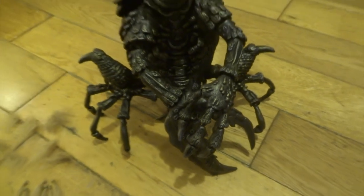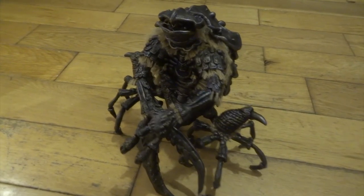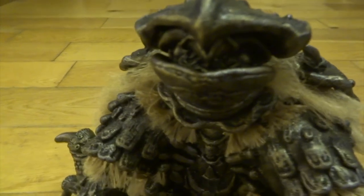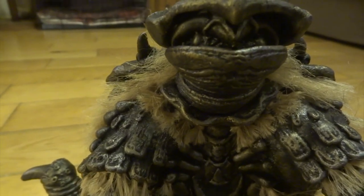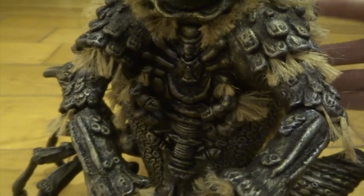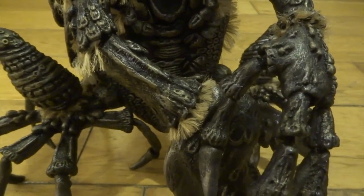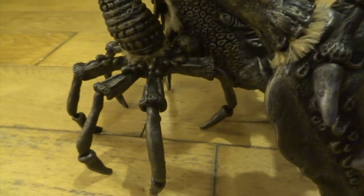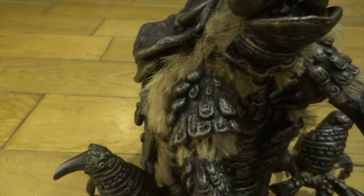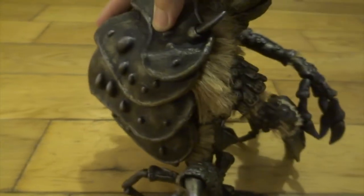This stage of the process takes quite a long time to get all the little fur tufts in. But this is what it ends up looking like — tucked in underneath all these edges. I tried to follow the actual footage from the Dark Crystal of the Garthims to see where all the tufts came from, and I think I've got pretty much all of them in the right places. It looks much more realistic, like an actual crab would have. It's these little finishing touches that, although they take a long time — this fur certainly took longer than it took to paint the whole thing — they make all the difference.